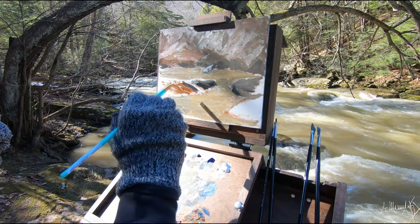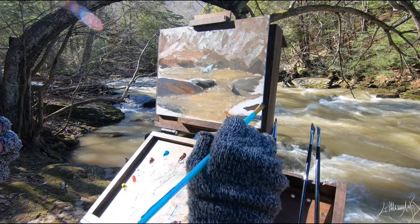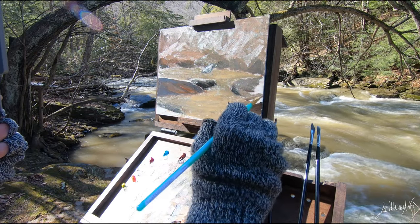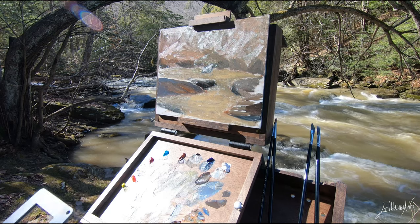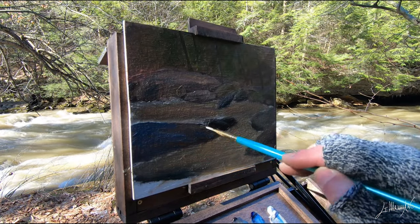Still working with the rock, trying to see all the color. I can see that on top of the rock there's more blue — it reflects the sky. And I put the darkest dark that I can, mixing ultramarine blue and burnt amber, and then I put some highlights on top.